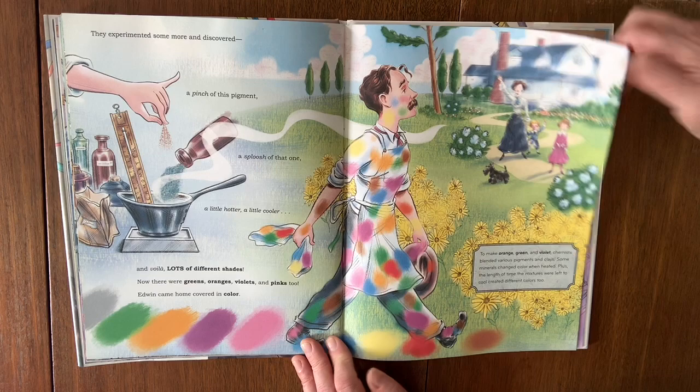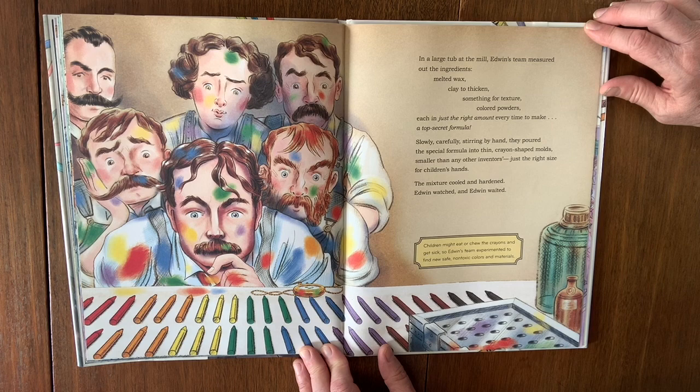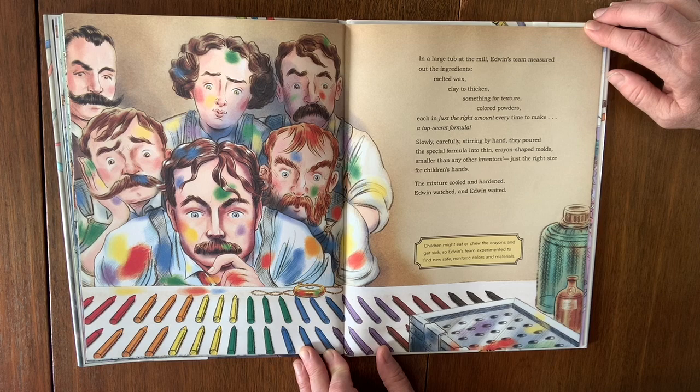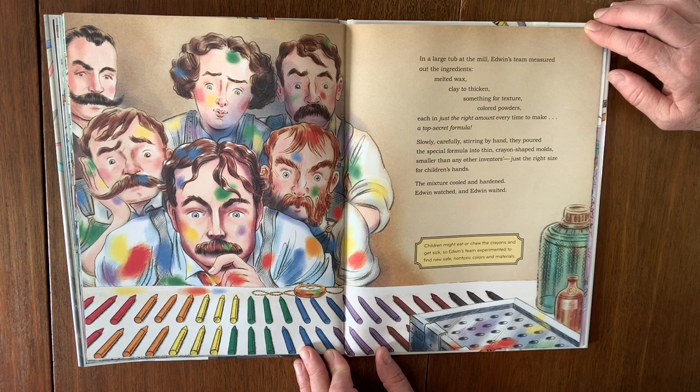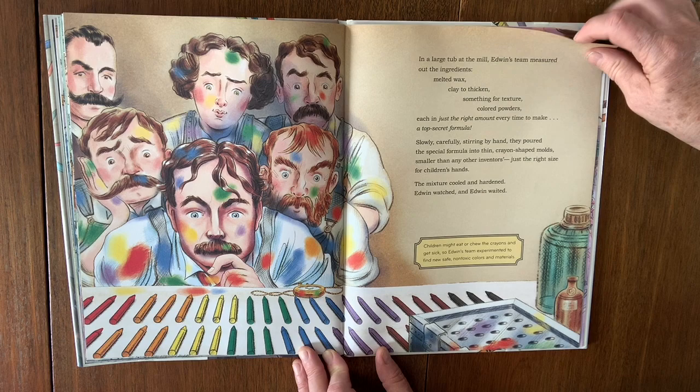In a large tub at the mill, Edwin's team measured out the ingredients: melted wax, clay to thicken, something for texture, colored powders — each in just the right amount every time to make a top secret formula. Slowly, carefully, stirring by hand, they poured the special formula into thin crayon-shaped molds smaller than any other inventors', just the right size for children's hands. The mixture cooled and hardened. Edwin watched and Edwin waited. Children might eat or chew the crayons and get sick, so Edwin's team experimented to find a new, safe, non-toxic color and materials.